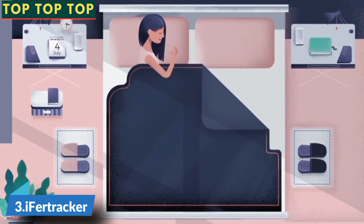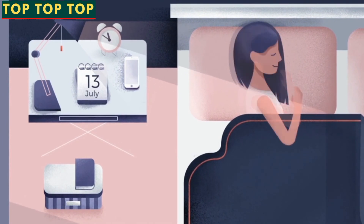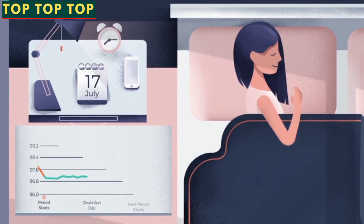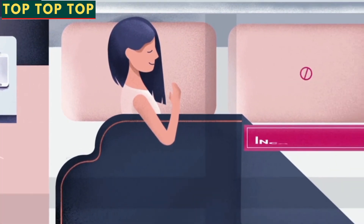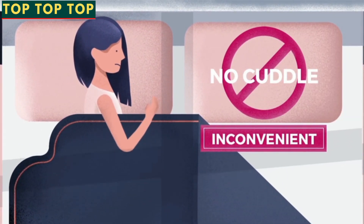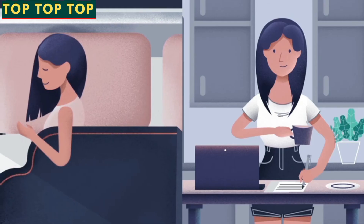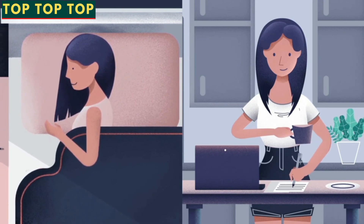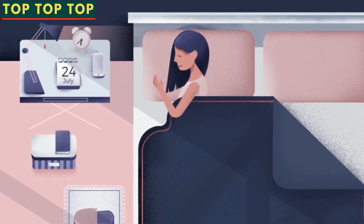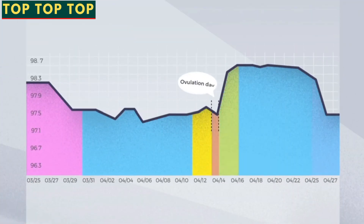Basal body temperature, or BBT, is the lowest temperature of your body reached during sleep, about a half hour before waking. Tracking this information every day can tell you when you're most likely to get pregnant. Trouble is, measuring BBT every morning is inconvenient, stressful, and not nearly as accurate as it should be — until Eye4Tracker. Instead of remembering to check and record your temperature every morning, Eye4Tracker works while you sleep, collecting over 20,000 data points overnight, so the BBT data is spot on and way more convenient to track.